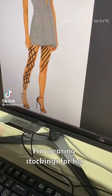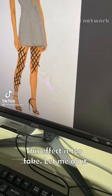Are you serious? I'm wearing stockings for her. This flag is too fake. Let me do it.